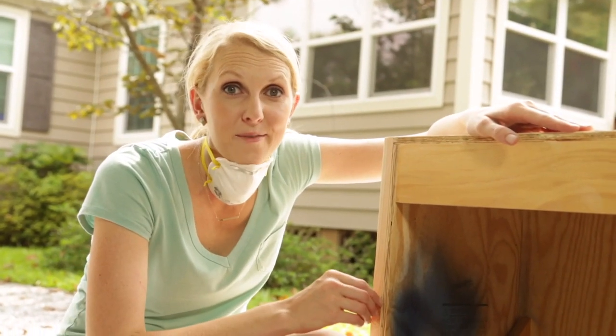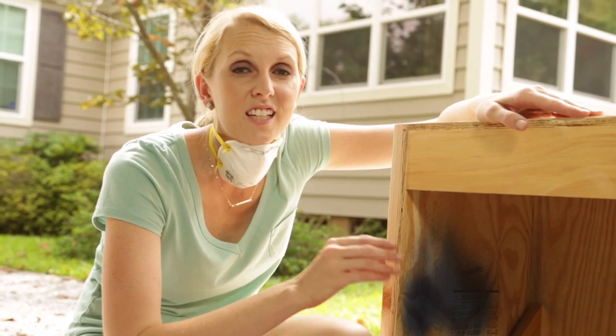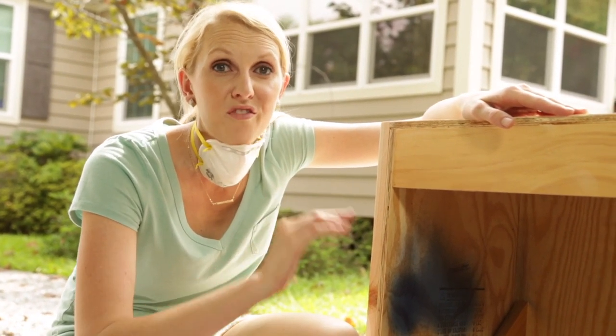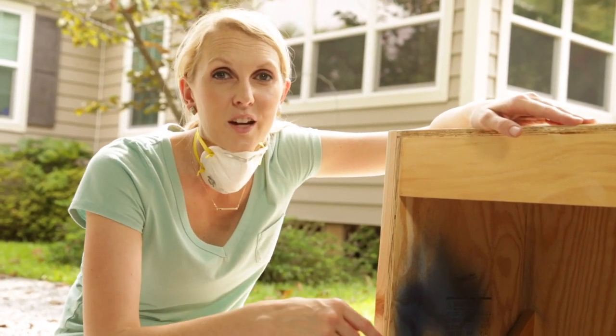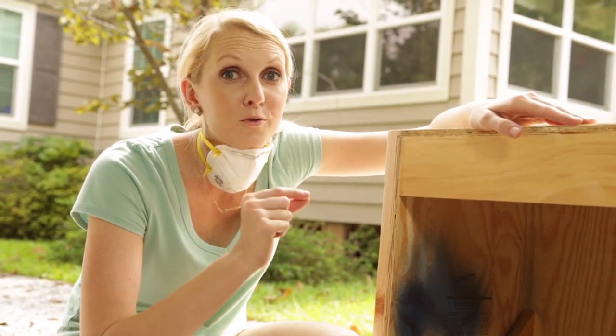I'm ready to paint the trash can cabinet and since it's like a piece of furniture, I'm going to use my paint sprayer just to get a nice, even, smooth finish instead of having to cut in around all of the trim with a paint brush. And I think the navy blue I have picked out is going to look really good.